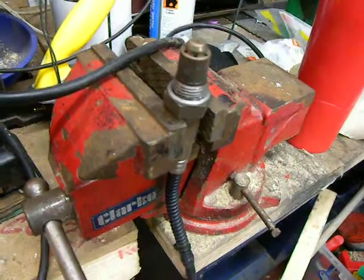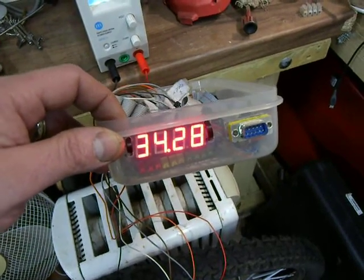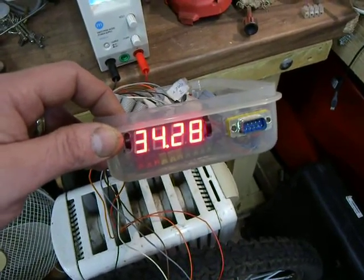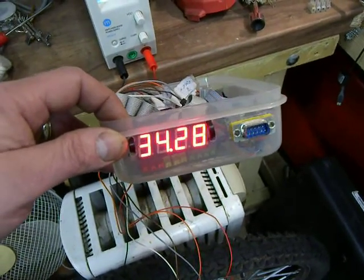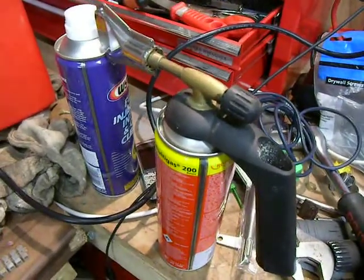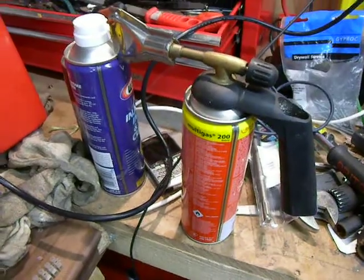And surprisingly enough, even though this hasn't been used for 6 years, it's sitting there reading minimum air fuel ratio. So if I just put this down and spray a blow lamp — an unlit blow lamp — onto it, see what happens.